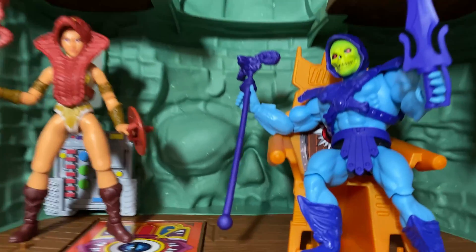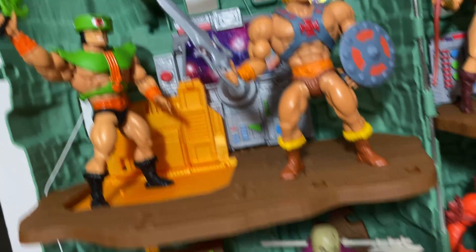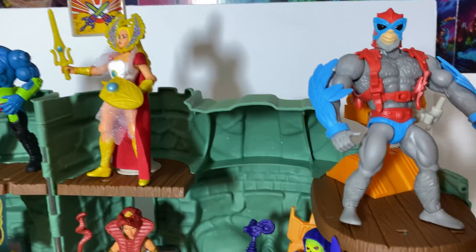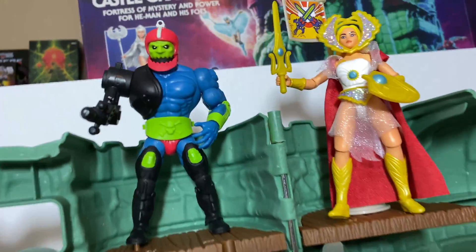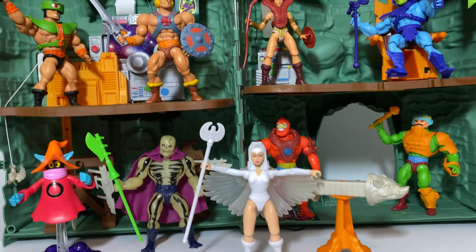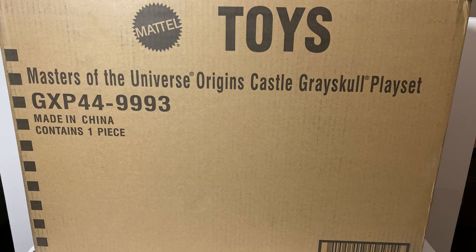Greetings fanboys and fangirls, Jared here with another video from Fanboys Forever. Today we're going to be unboxing the brand new Masters of the Universe Origins Castle Greyskull playset. It has arrived in its shipping box — I got mine from walmart.com. I pre-ordered way back in October, and I actually felt fairly confident it would get cancelled, but I was really glad to see it went through and it got here in like a single day after it shipped.